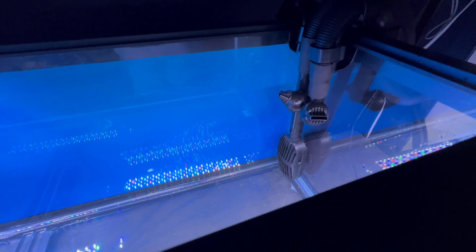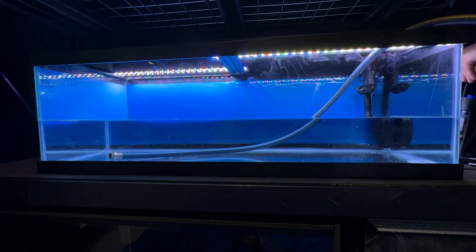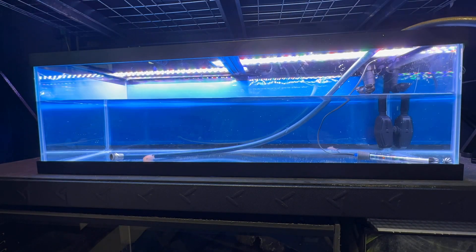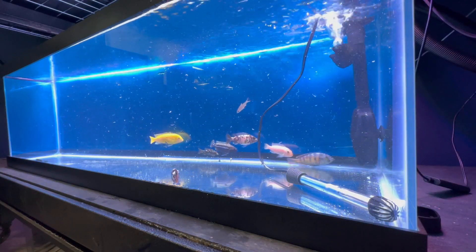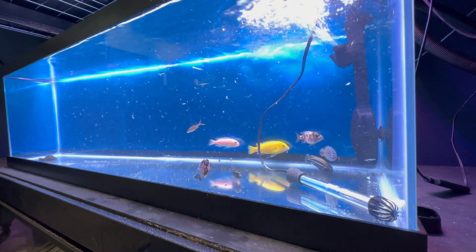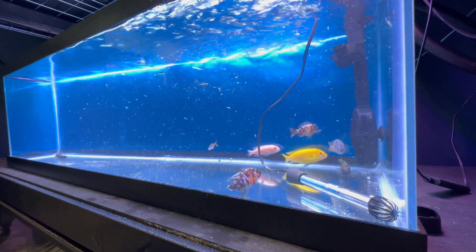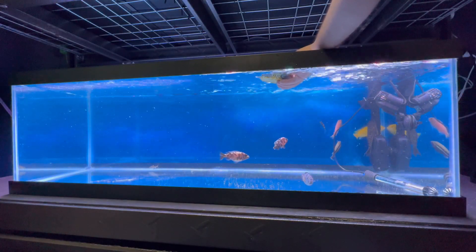Now that it's all hooked up, let's fill it up with water. I prime the filter so we can get these fish some water flow. That's one thing I really like about this filter — it breaks up the surface tension and puts a lot of oxygen in the water, so you don't really need an air stone.